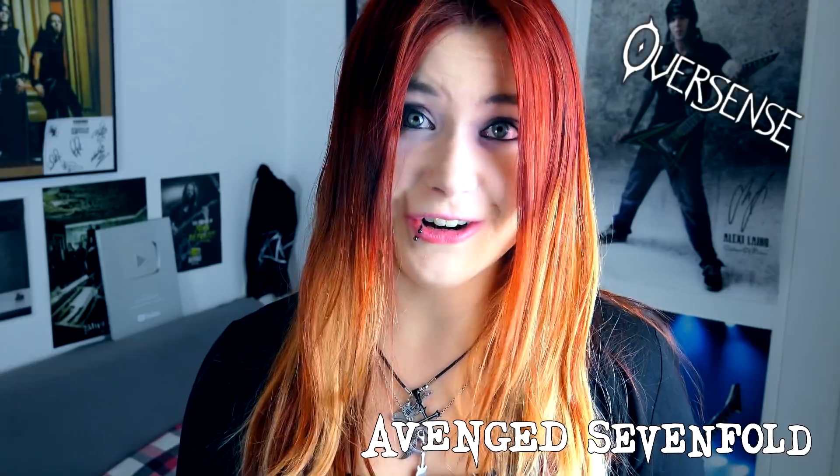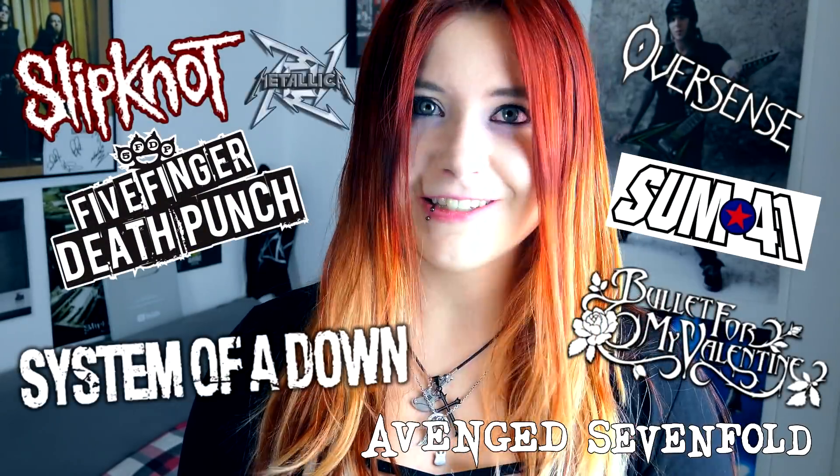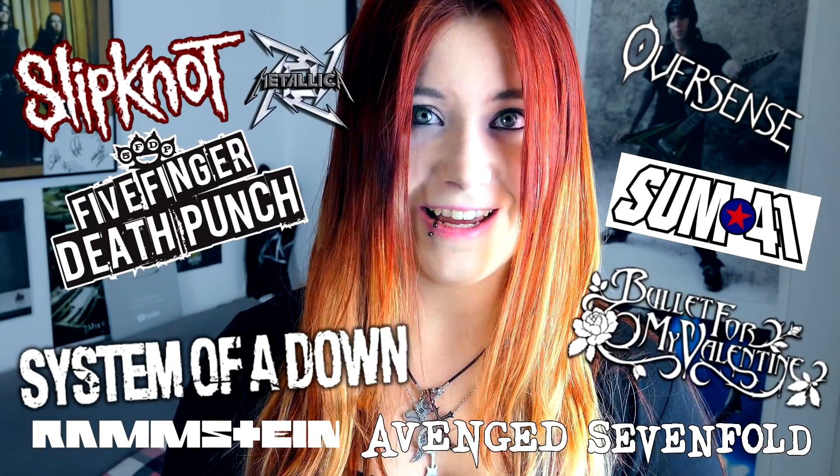It all starts with a song you want to learn. It doesn't make sense to choose a song you don't like and don't want to play. Also, don't choose a song just to impress others — it's all about you. If you don't have fun or feel comfortable, don't record a cover to that song. I will never record a Bring Me The Horizon cover because I don't like that band. There are some borders you shouldn't cross.